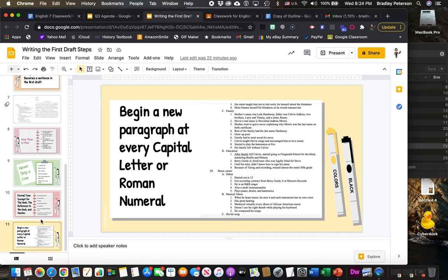So keep those things in mind as you write. If you've got an awesome outline, you're going to be surprised how easy it is to write this first draft. Good luck — let me know if you need help.